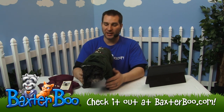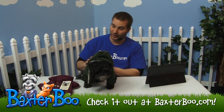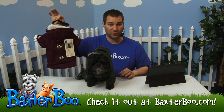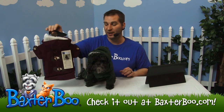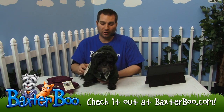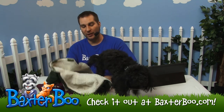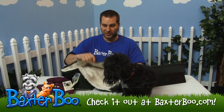Just look to see what size will fit your dog best. He is wearing the small and medium, which I think is very appropriate on him. Just go off the sizing chart to see which size will work best for your dog, and if you have any other questions feel free to ask one of our customer service department representatives.